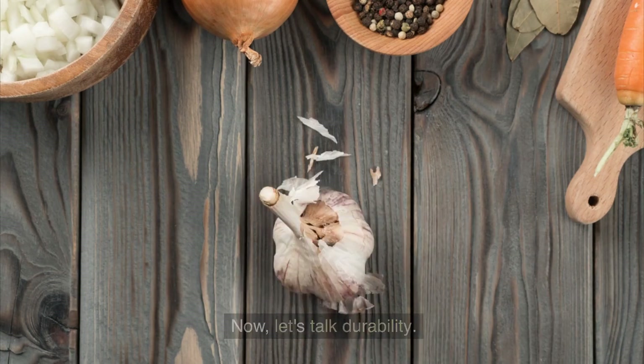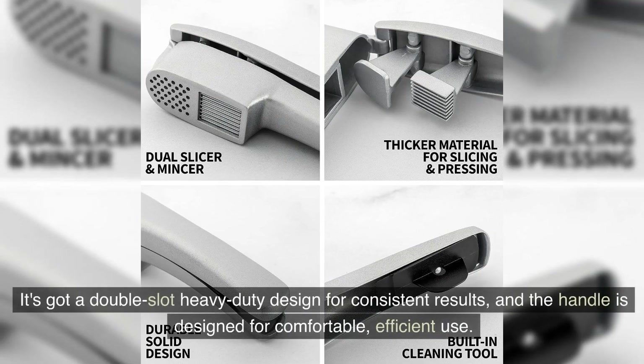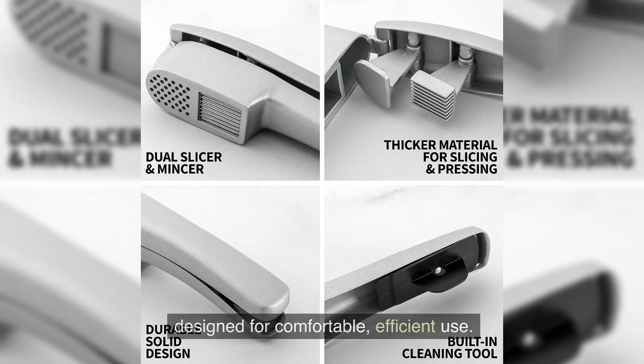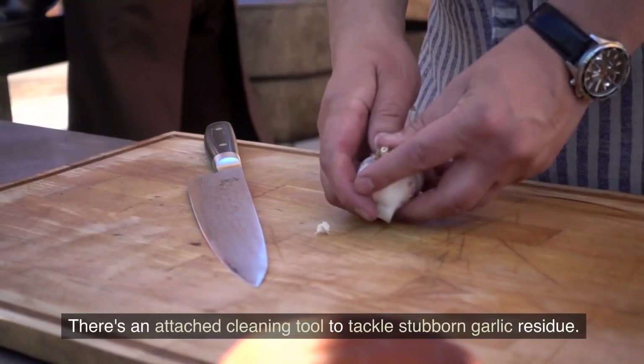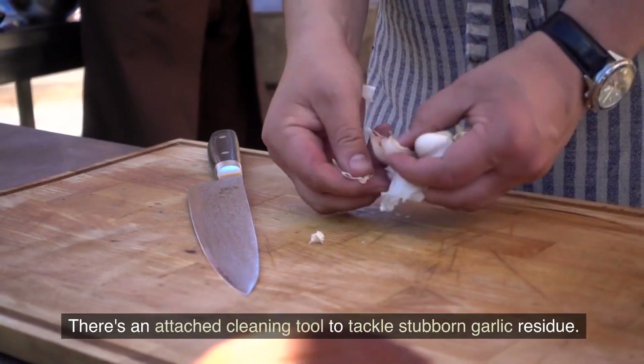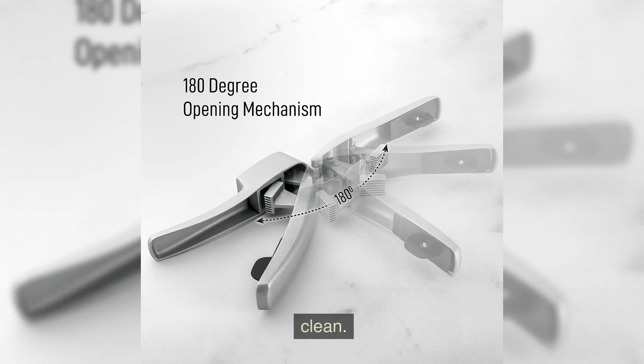Now let's talk about durability. This garlic press is built to last. It's got a double-slot heavy-duty design for consistent results, and the handle is designed for comfortable, efficient use. Cleanup is a breeze too — there's an attached cleaning tool to tackle stubborn garlic residue, plus you can rinse it under running water or use the included brush for a thorough clean.